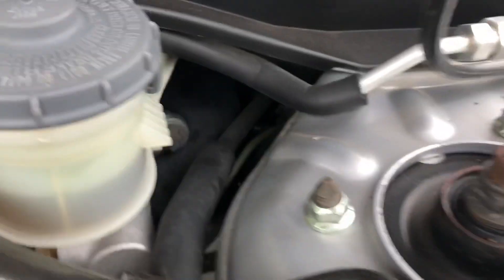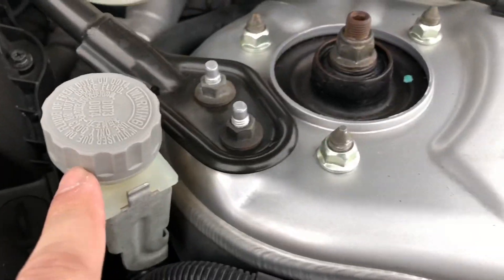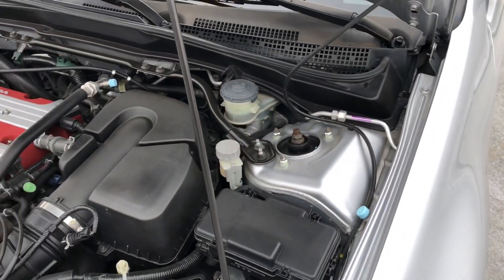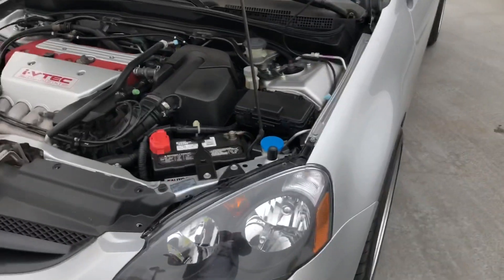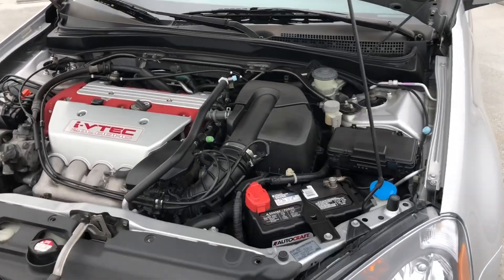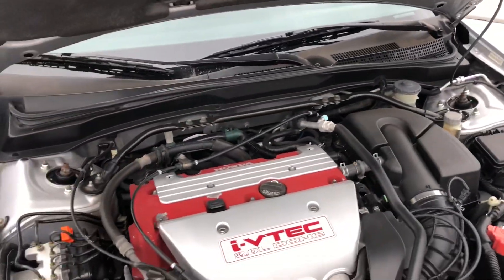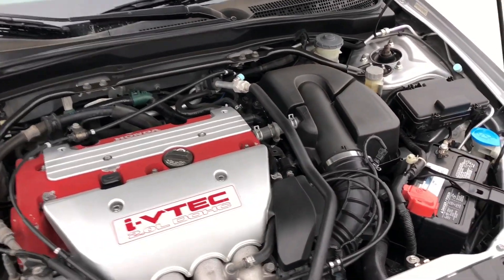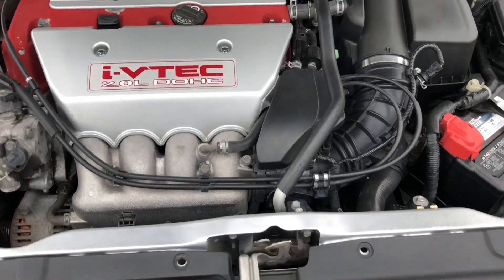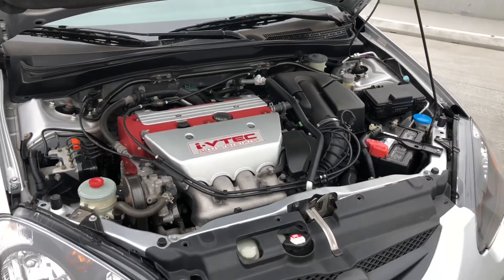One more thing — I replaced the clutch master cylinder and put in brand-new OEM Honda brake/clutch fluid. I also changed the transmission fluid to AC Delco Synchromesh, which is a GM synchromesh fluid. It shifts so much better now, though still not perfect. I believe the slave cylinder needs replacing too since it's gone 192,000 miles without being replaced.